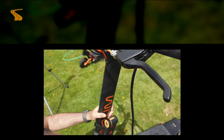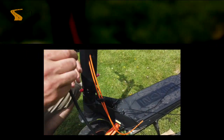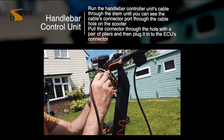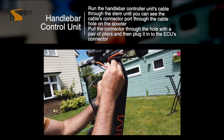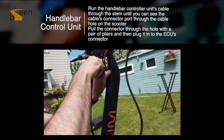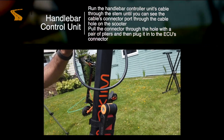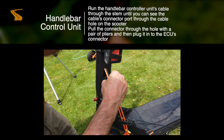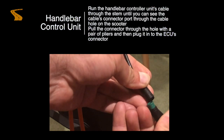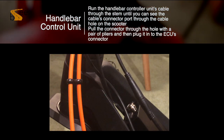Now your controller unit is in place, it's time to feed the cable down through the bar. When feeding the cable down the bar, make sure you look out for the connector piece at the bottom — you should see this through the hole which has the rubber surround. When you find it, use a pair of flat head pliers to pull the cable out through the hole. Once you have pulled the connector through, connect it up to the connector on the end of the ECU. The installation is now complete.